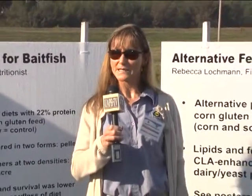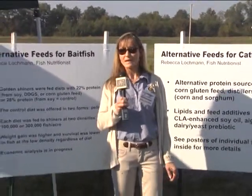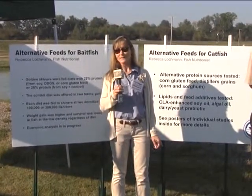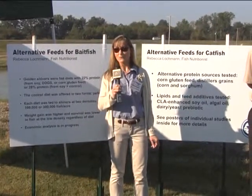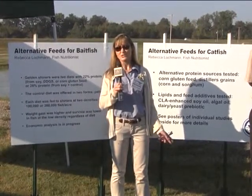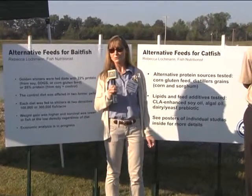We also look at different protein levels in the diets. The lower the protein, the less expensive the diet will be. Mainly the bigger fish do just as well on a 28 or 32 percent protein diet. In some cases the fingerlings do better on the 32 percent. But since catfish production is a two-year cycle, there's a chance that the smaller fish would catch up in the second year, and the 28 percent would still be okay for the whole cycle.